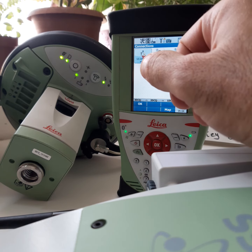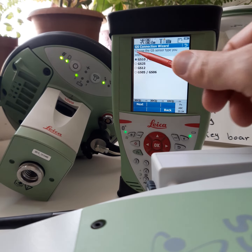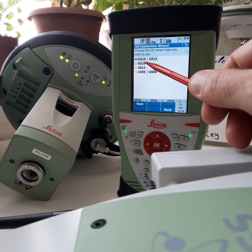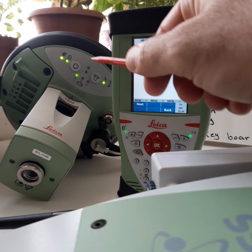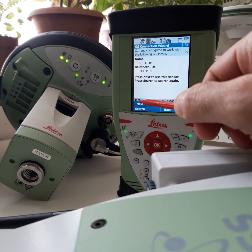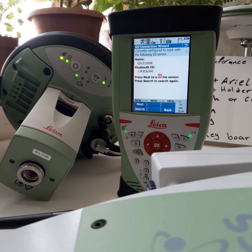After that, open the GS Connection Wizard. Here, we will select the GS 10a Bluetooth connection to the rover. Click Next. After that, we will search — when we search, this window opens and we will find the ID number.